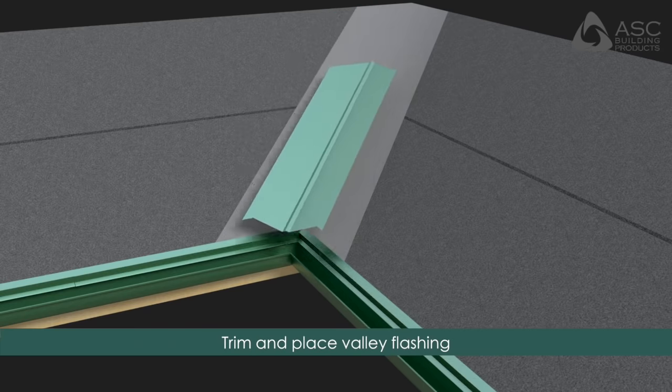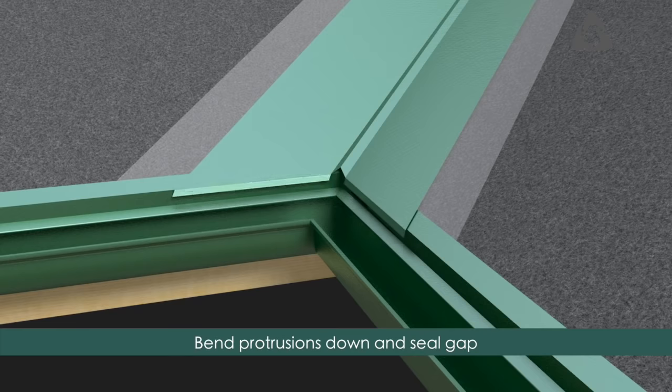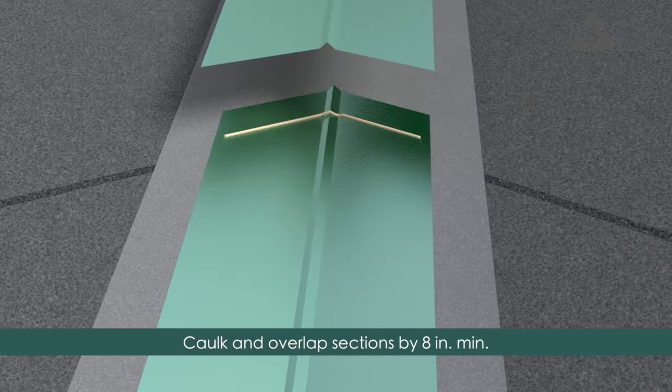Starting at the low end, remove the highlighted portion and place the valley flashing so that it overhangs the eaves by one inch. Bend the two protruding sections down to meet the eave and fill the open end with sealant. Caulk and overlap subsequent valley flashings by a minimum of eight inches.